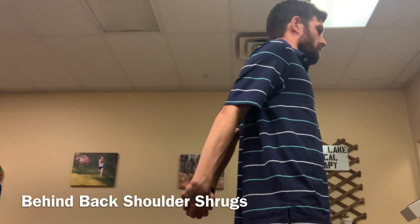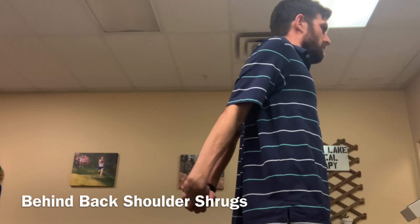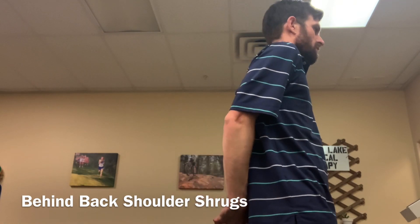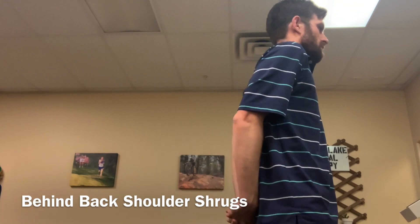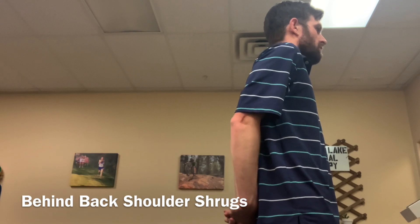Clasp your hands together behind your back, squeeze your shoulder blades together as close as they can as you shrug your shoulders backwards, and then relax and let your shoulders roll forward again. Keep doing this motion where you're expanding your chest, pushing your shoulder blades and elbows together, and then relaxing.